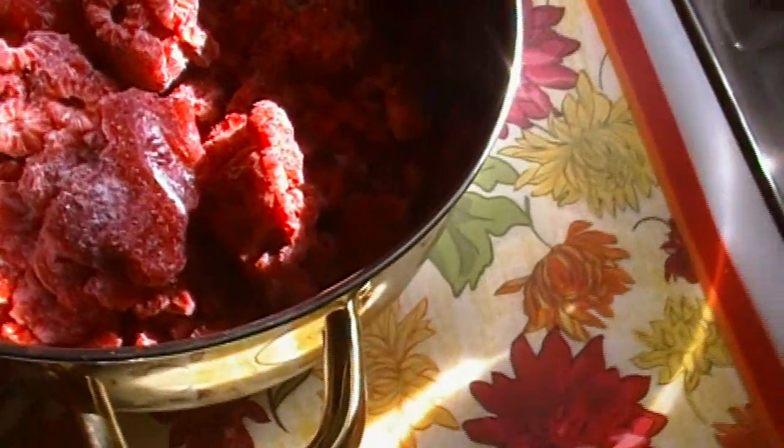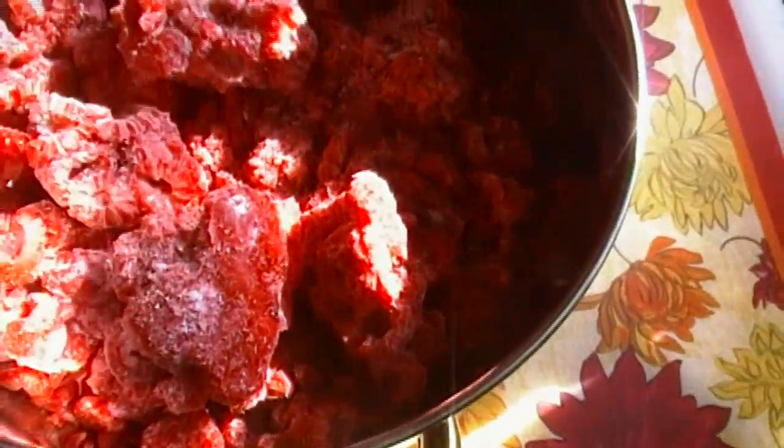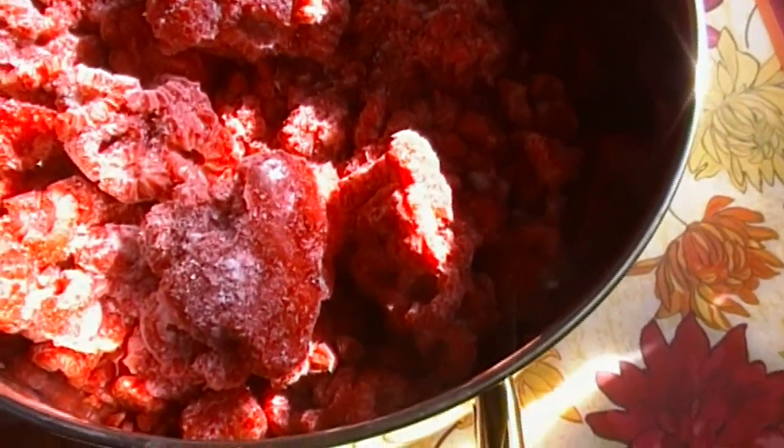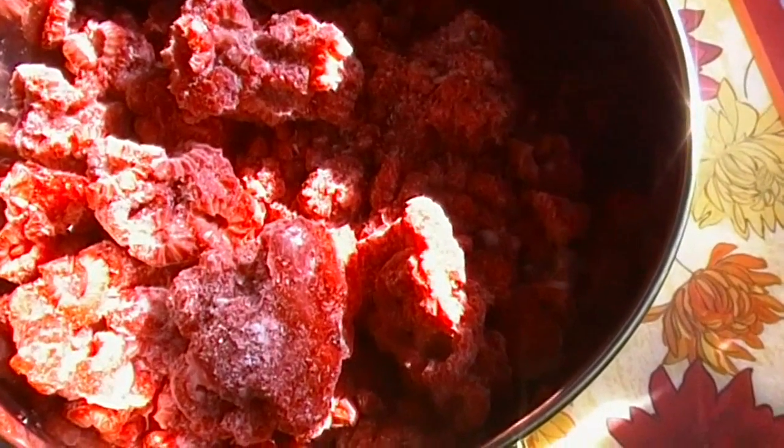This is a really fancy schmancy kind of sauce but it's really easy — it just has a fancy name. These are some frozen raspberries that I got off the produce markdown rack a couple of days ago. I got about eight cartons of them and about five were good enough to keep. I rinsed them, stuck them in a plastic bag, and put them in the freezer. I didn't lay them out nicely so they stuck together, but it doesn't matter because we're just gonna make a coulis sauce out of them.